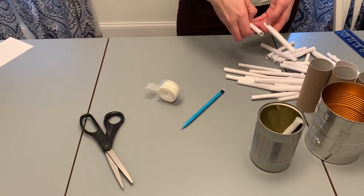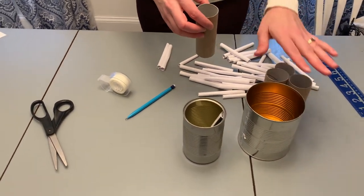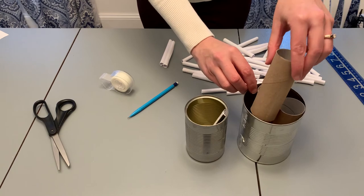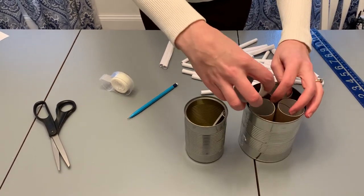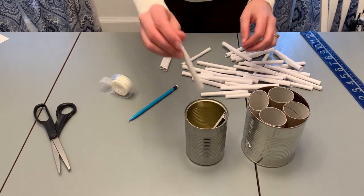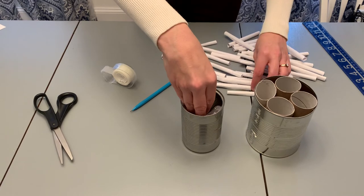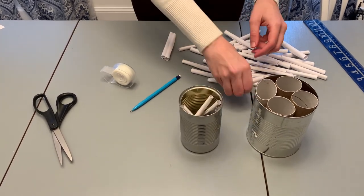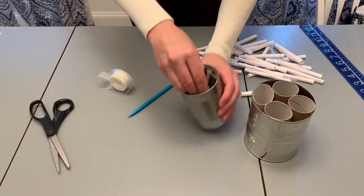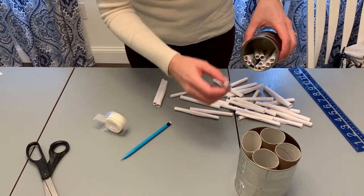I already have a whole bunch of rolls done here. If you pick a big can — like coffee or tomato cans — you can also use toilet paper rolls to help fill some of the space. Then squeeze them in and fill it with all of your paper rolls. As it starts to get full, tuck them down to keep them organized, then keep filling.